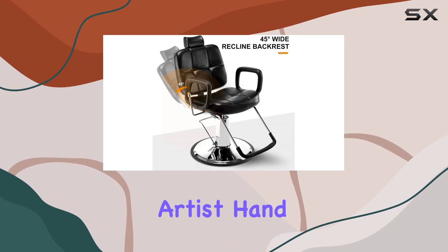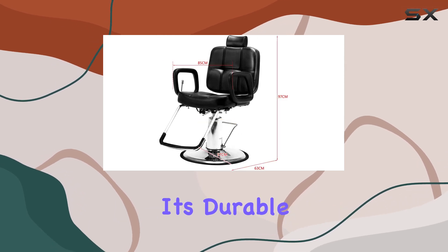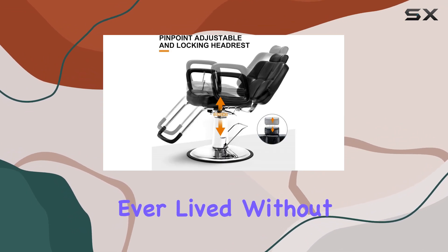Overall, the Artist Hand Hydraulic Recline Barber Chair is a top-notch choice for any salon or barbershop. It's durable, comfortable, and oh-so stylish. Trust me, once you try it, you'll wonder how you ever lived without it.